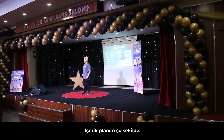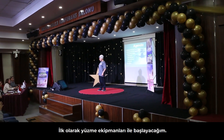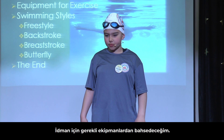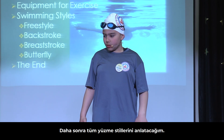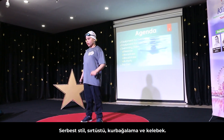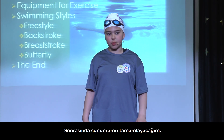This is my agenda. First, I am going to talk about equipment for swimming. Then, I am going to explain the equipment for exercise. Then, I am going to say all the swimming styles like freestyle, backstroke, breaststroke and butterfly. And then, I am going to finish my presentation.